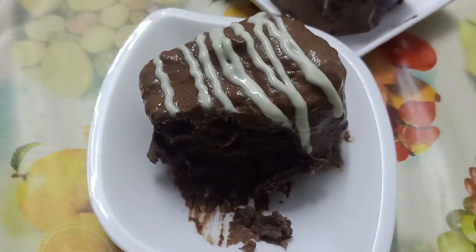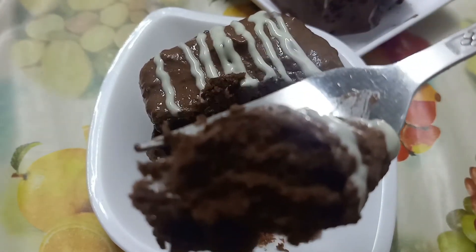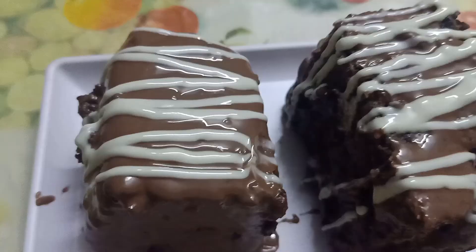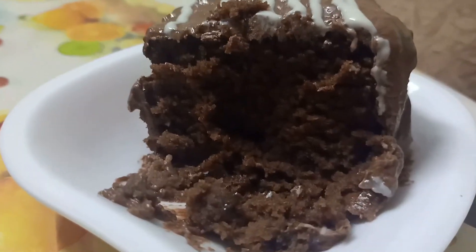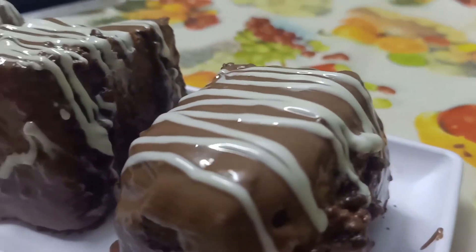This is very spongy, moist, and of course tasty — a must-try for every chocolate lover and cake lover. Do try out this recipe, and if you have any queries related to any of my recipes, do not hesitate to comment. I'll respond as soon as possible. Till then, goodbye!